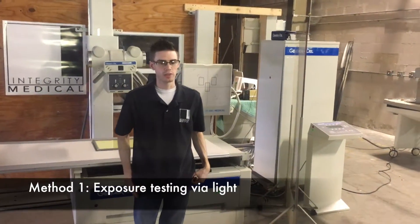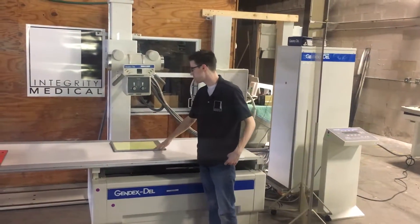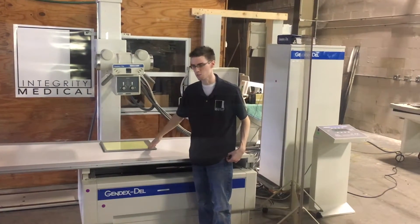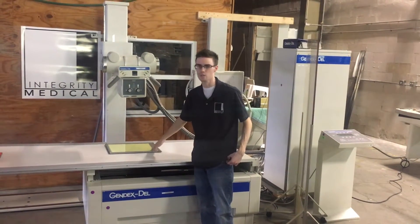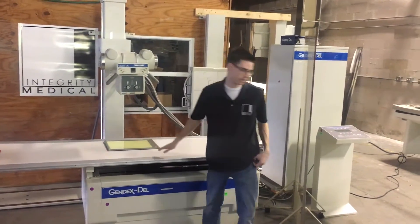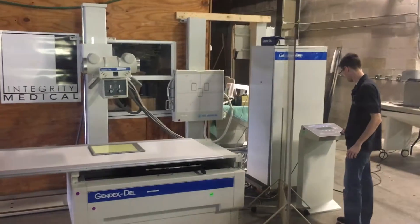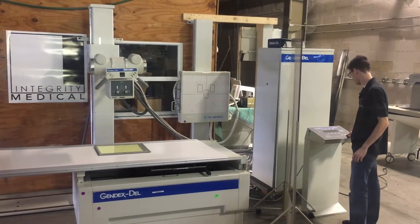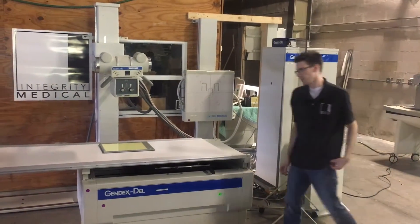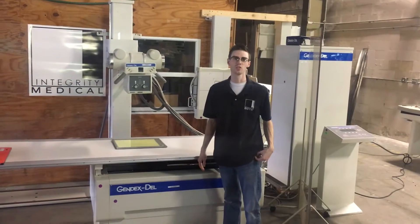One method we use to make sure that it is shooting x-ray is that we take this old fluoroscopic plate, put it in front of the x-ray tube, and make an exposure. Once x-ray hits it, it'll glow. When this material glows, that's when we know we have x-ray. As you saw, the material glowed and that's how we know that it is shooting x-ray.